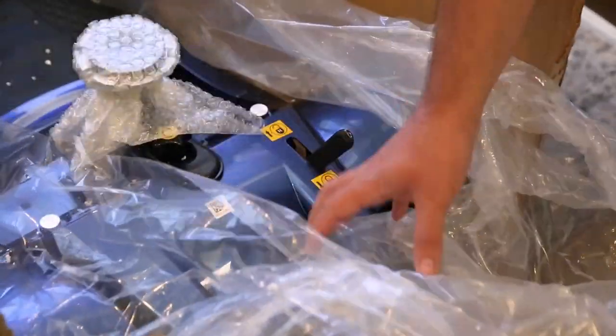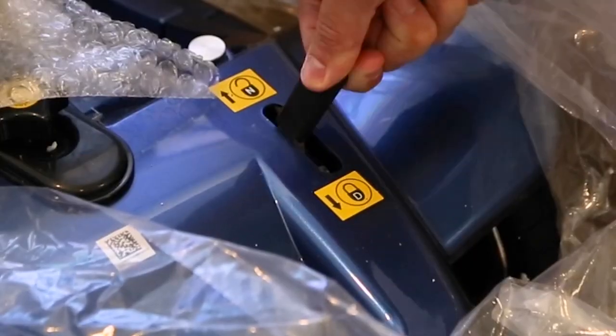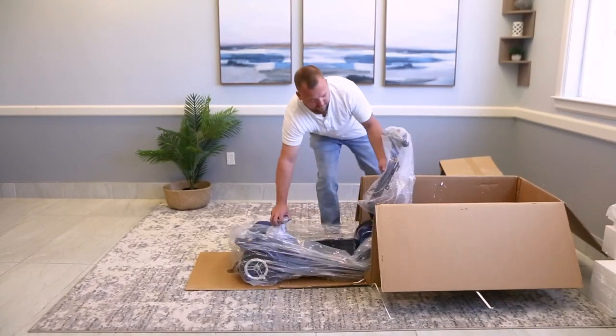Now take a look at this lever. D is for drive and N is for neutral. Make sure the lever is switched to N, which will unlock the brakes and allow you to move the scooter without turning it on. Grab the handle on the back of the scooter and pull it out of the box.